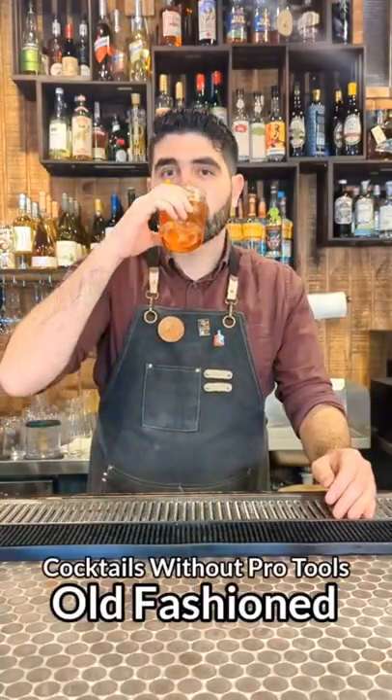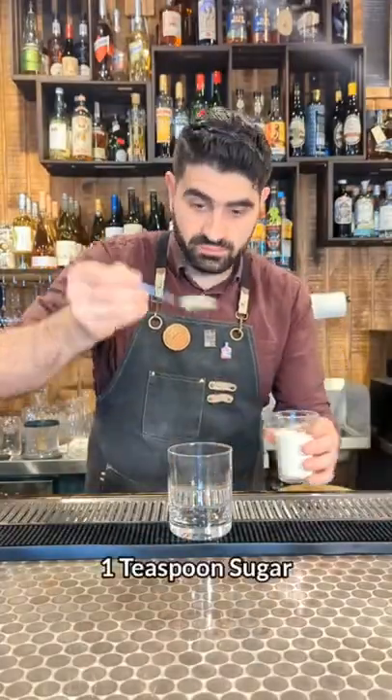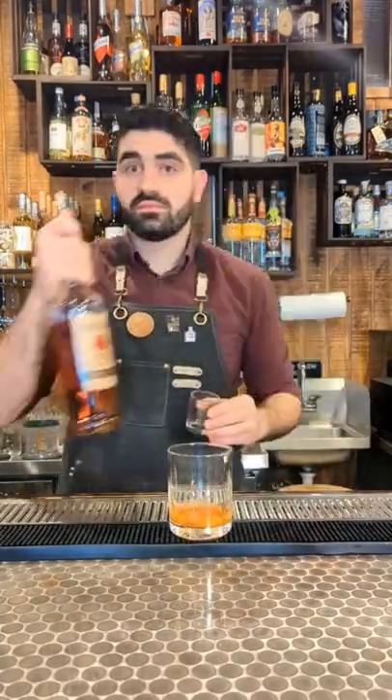How to make an incredible old-fashioned at home without any bar tools. First, we're gonna grab a lowball glass and do one teaspoon of sugar. We're then gonna do two dashes of bitters and mix it up.